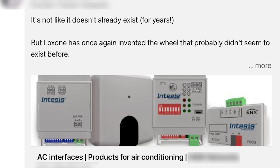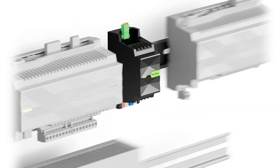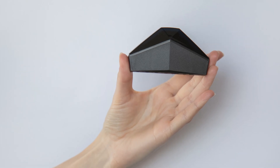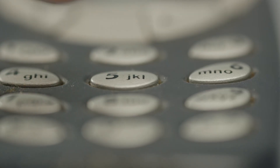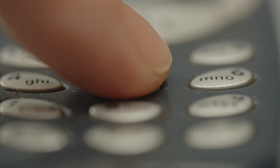We see comments like this all the time. In this case, it's about our AC Control Air and how it integrates air conditioning systems into your home and building automation. Sure, there have been interfaces from other manufacturers before. Loxone has also been integrating AC systems for years using the Modbus extension or the IR Control Air. But just like those old Nokia phones can't compare to the functionality of modern smartphones, the same goes for AC Control.